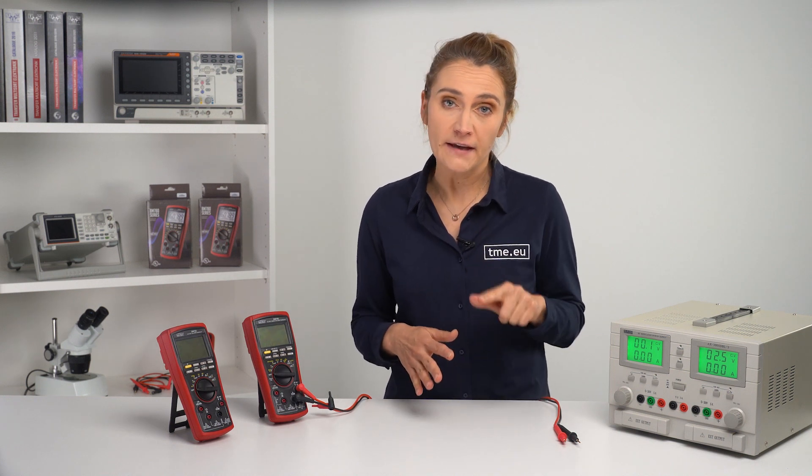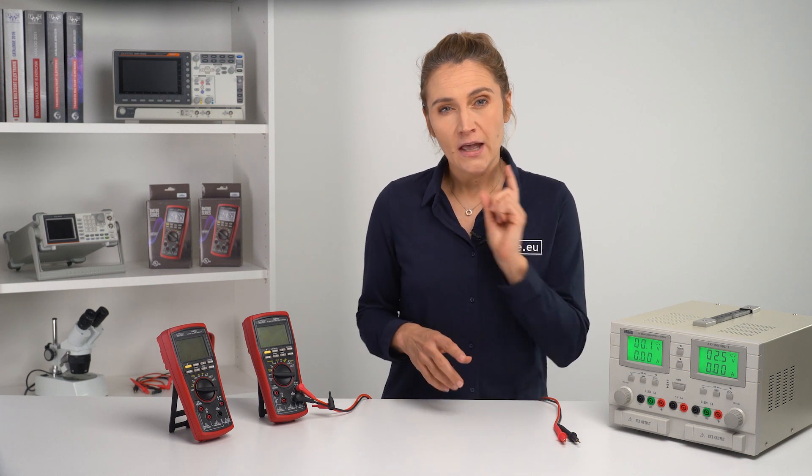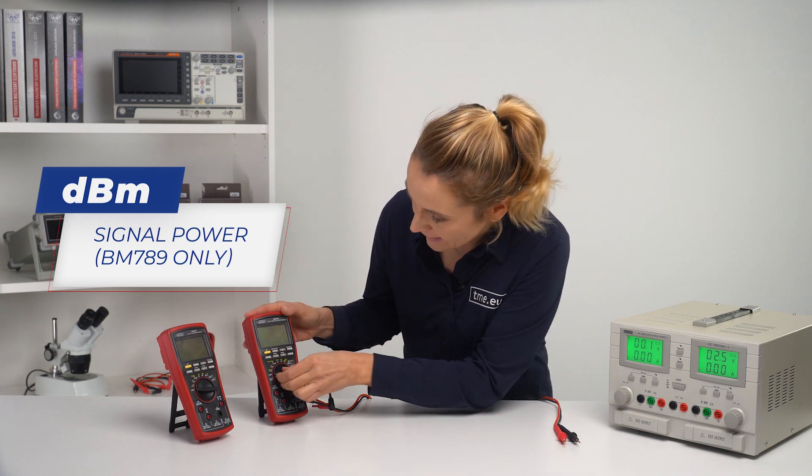Both meters are capable of measuring AC voltages and showing the frequency. If you are working with VFDs, they can measure the voltage and frequency of most of them. In the BM789, you can also measure signal power by pressing the select button.